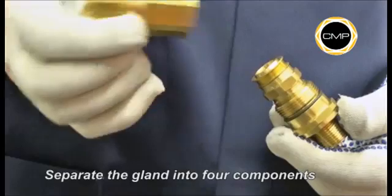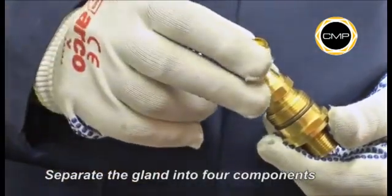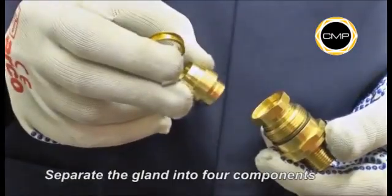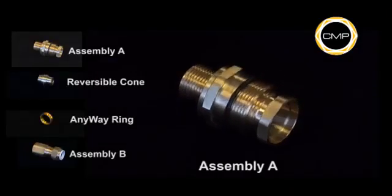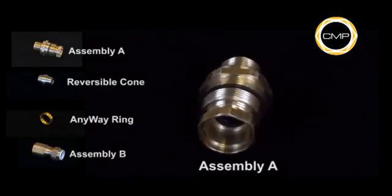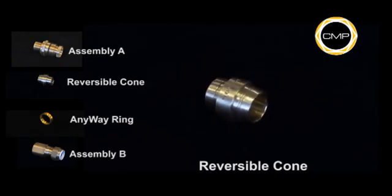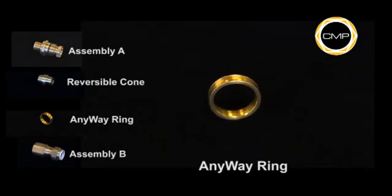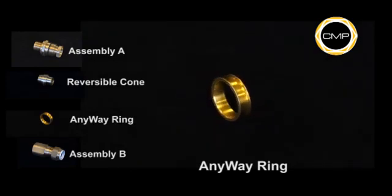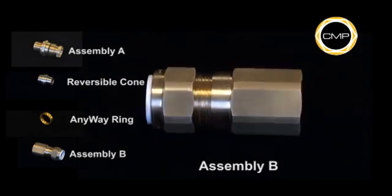Separate the cable gland into four components by loosening assembly A from assembly B. The four components are: Assembly A, the reversible cone, the any-way clamping ring, and assembly B.